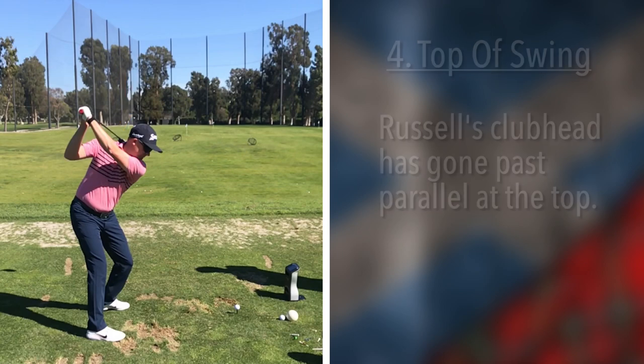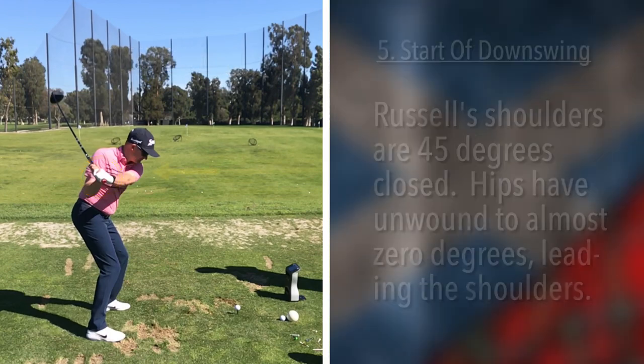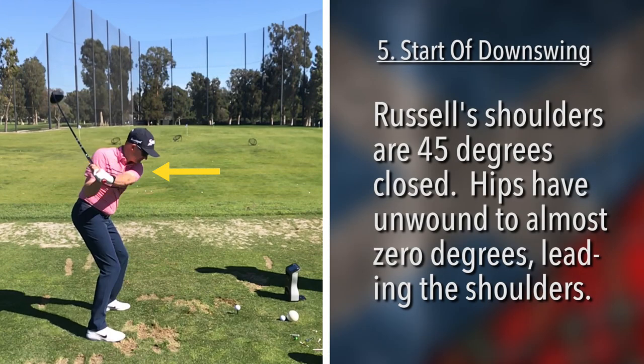As we come back down, we'll notice that those hands are very close to the position we saw on the way up. Shoulders are still maybe 45 degrees closed, and the hips are starting to lead. What I mean is the hips are almost to zero — they were at 45 degrees at the top, and now they're already leading, ahead of the shoulders. That tells you the swing is unwinding from the bottom up.